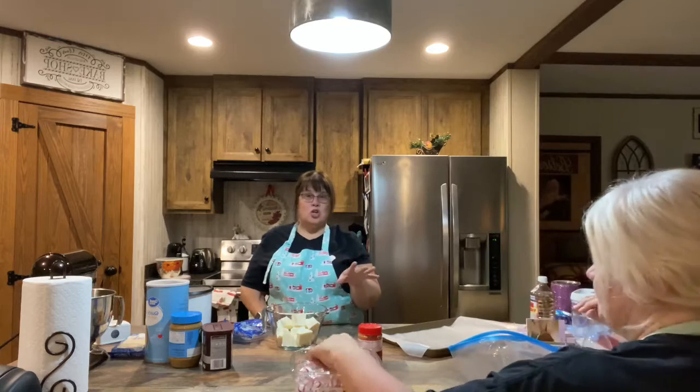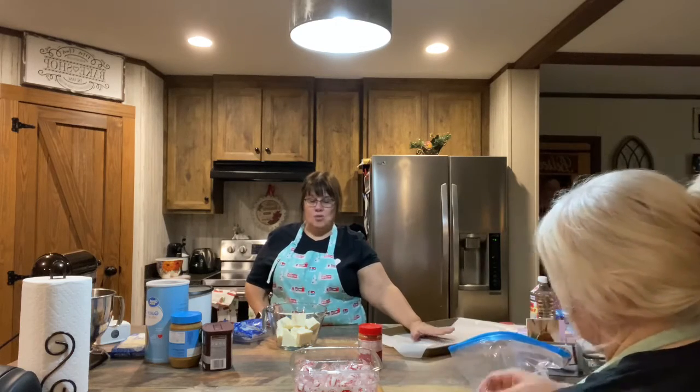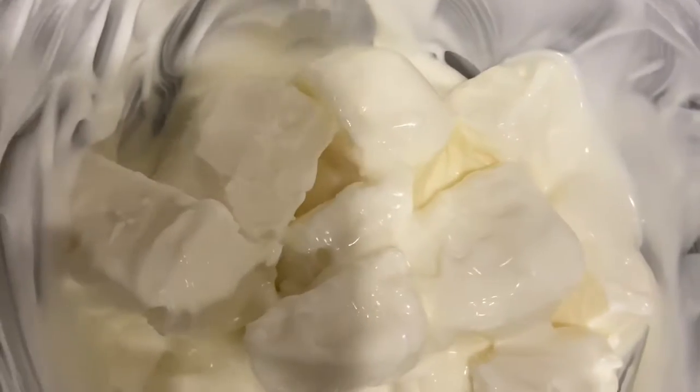By then we'll have the peppermints all crushed and we can add it in, then we're gonna pour it out on a wax paper-lined cookie sheet. You have to work pretty quick because you don't want it to set up until you get a chance to spread it. This is after three 20-second intervals and it's still not melted, so I'm gonna put it in again. This is after 40 more seconds and it's still not ready, so it's going back in for another 20.